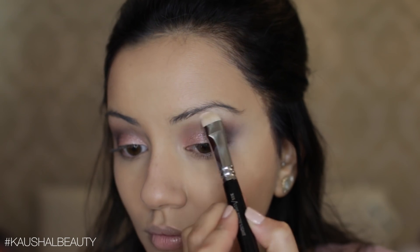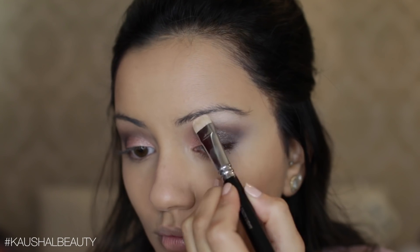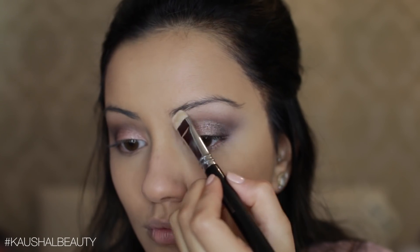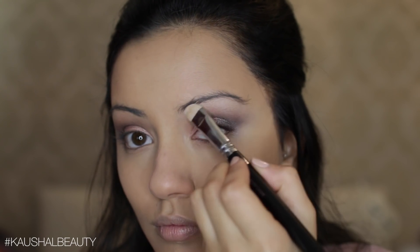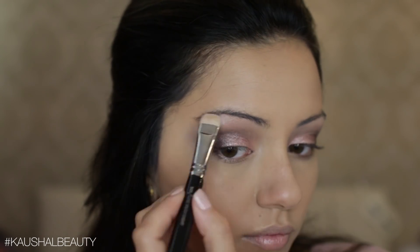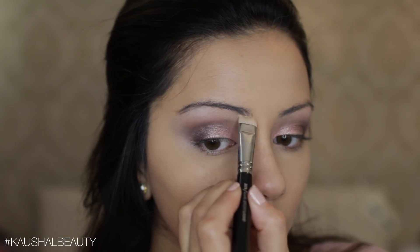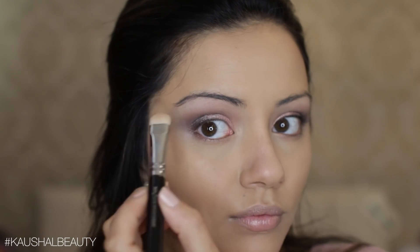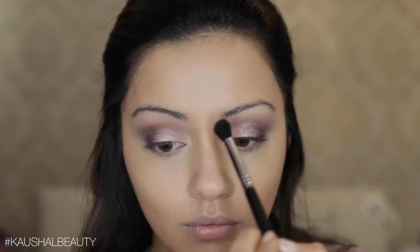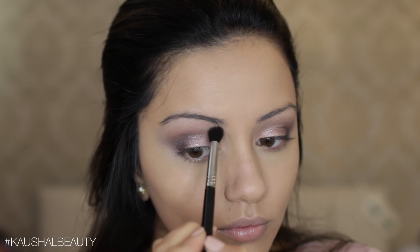I very rarely use a matte highlight shade for my brow bone, but I really liked the way this looked. I didn't want it to look like a glitter ball or disco ball, so I wanted a nice matte shade and Strange was just perfect. Then I went in with a clean fluffy blending brush to make sure all the colors on the crease were nicely blended together.